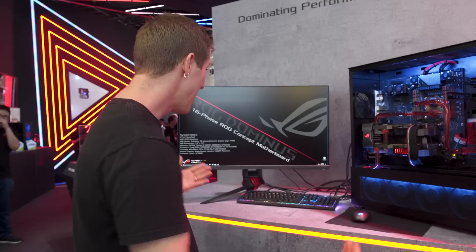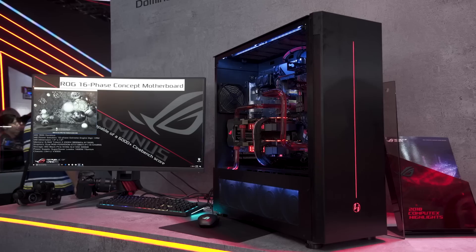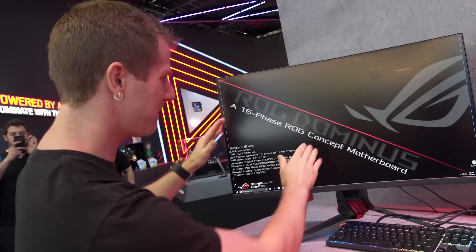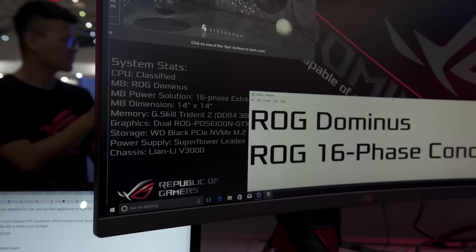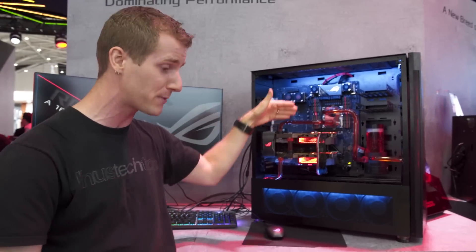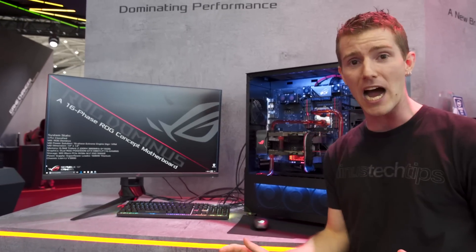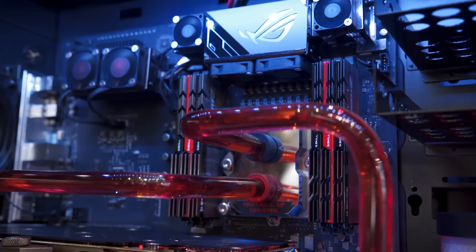We swung by the ROG booth again and this was not here yesterday. They're calling this the ROG Dominus — a 16-phase ROG concept motherboard with some kind of classified CPU in it. I've gone out of my way to ask the Asus people here as little as possible, because as soon as they tell me anything I'm honor-bound not to say it. Intel is being extremely tight-lipped, and I've seen some pretty unlikely speculation about what exactly is going on here.